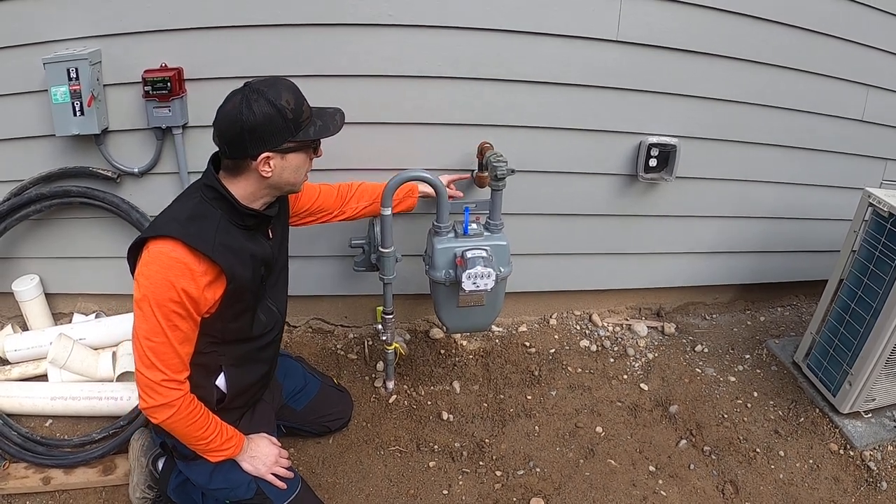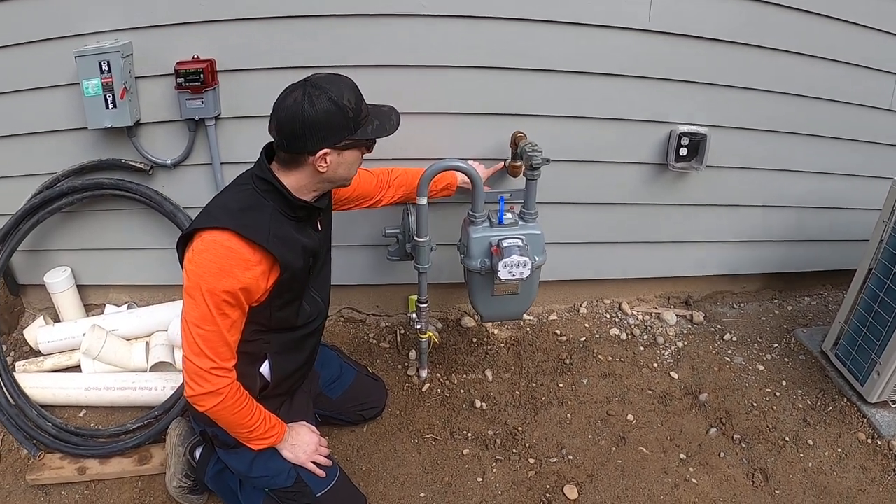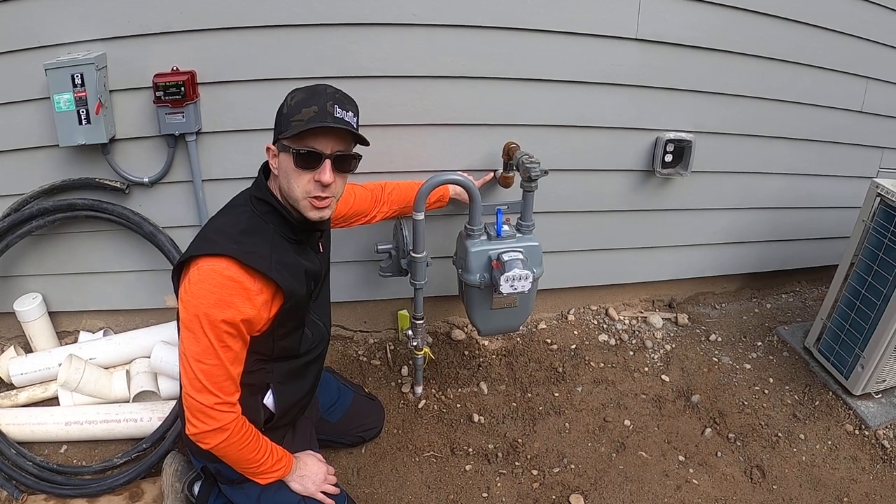This is the swing joint, and that comes into the house. Here the house gets supplied with natural gas.